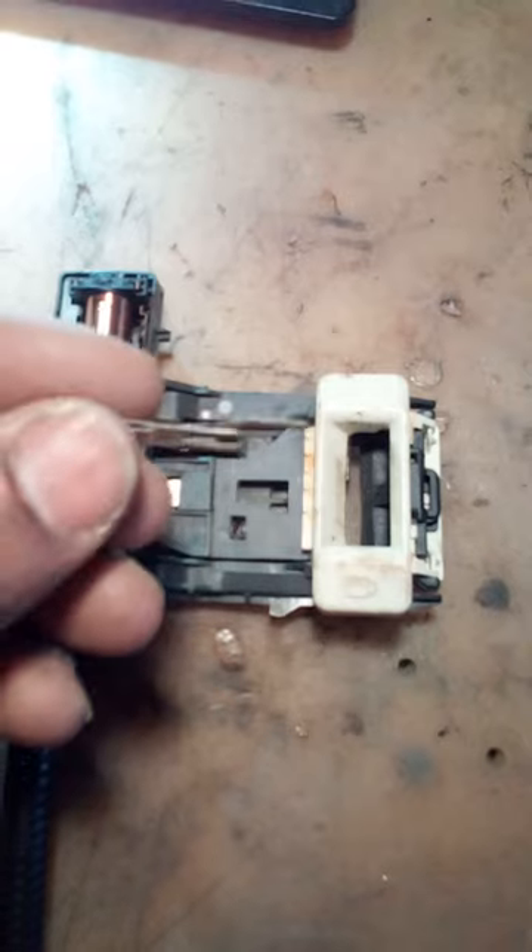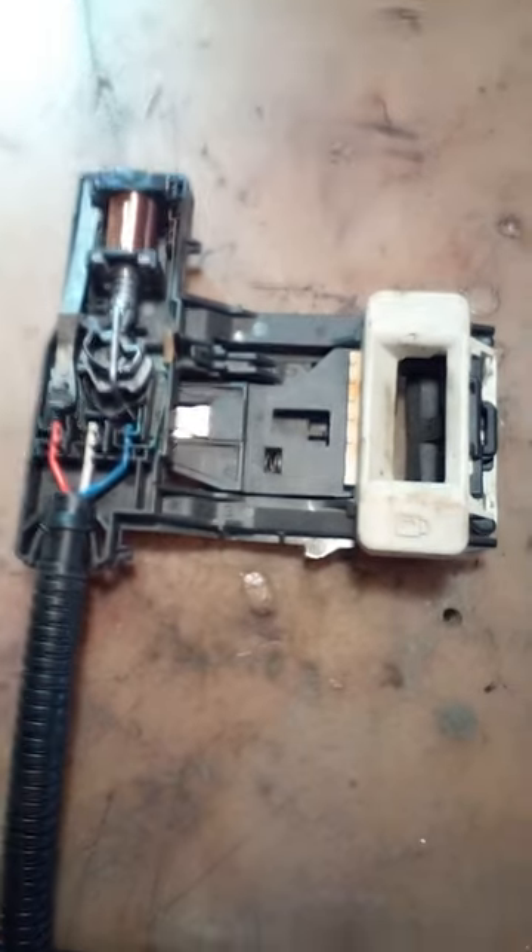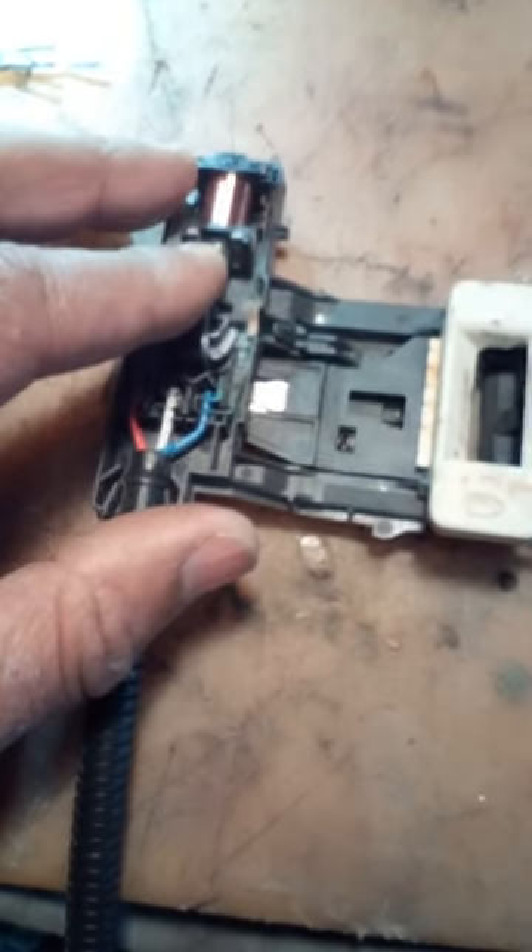This little part right here is the part we're going to be removing. I'm making this video to show you where it is. You definitely want to have this stationary so it doesn't move — so I got this little wood clamp here and I just clamped it down.